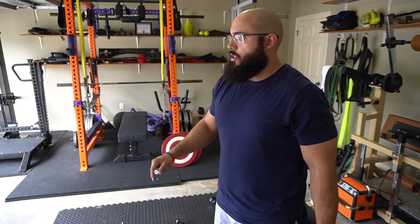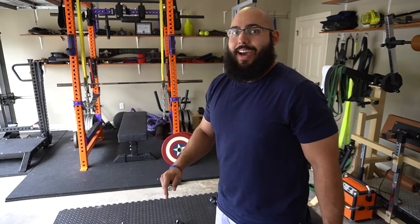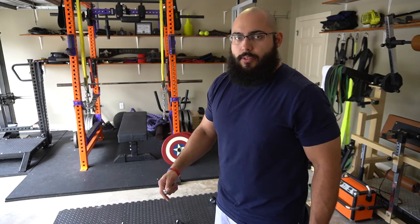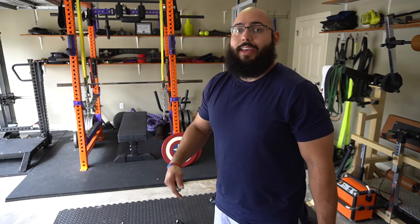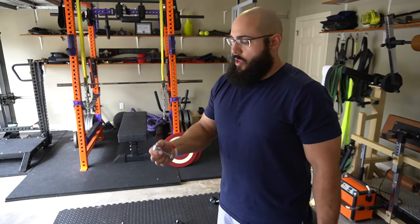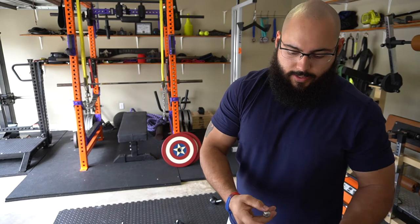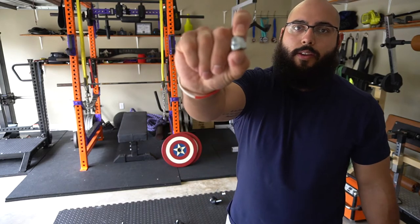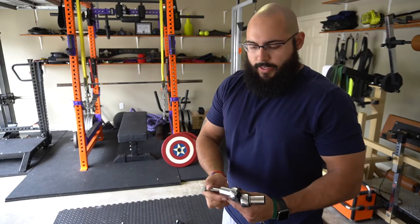I just opened everything up, laid it all out, and took everything out of the package. I double-checked and this item did not come with any instructions at all. I don't think it'll be too difficult without them — you could just look at the picture and match up the bolts — however that is a negative on Titan's part. On top of that, it also doesn't come with any tools. You have this nut and bolt set and then you have these pieces here, which I believe are for the tires.